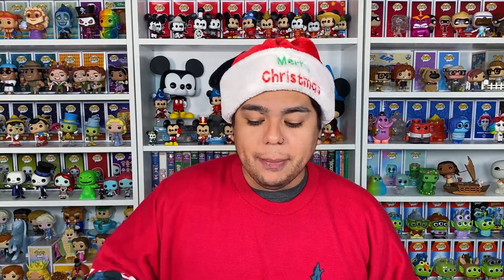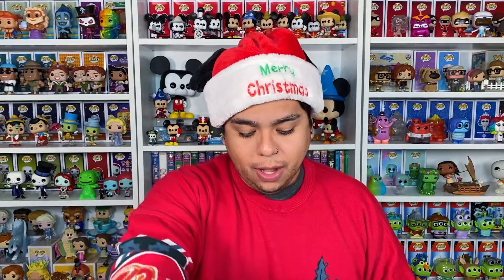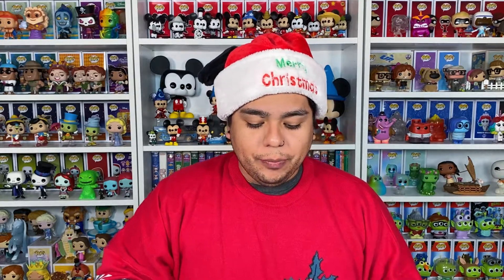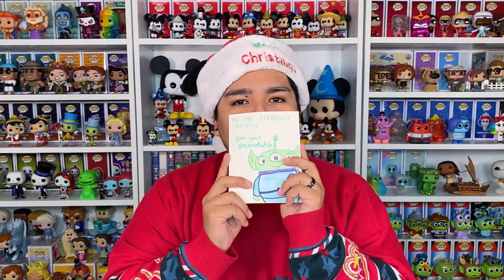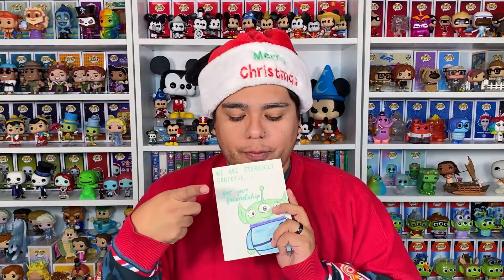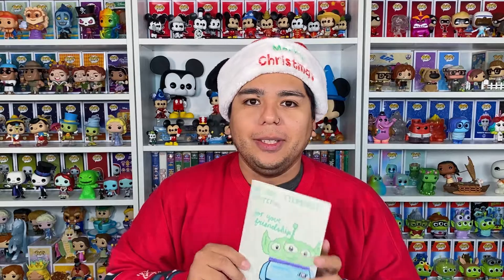I cannot wait for you guys to see the ears I made. I actually kind of wanted them for myself, so I might have to make a second pair. So this is my box, and I don't know what's inside here. It is some pair of ears. Look at this card — how cute.